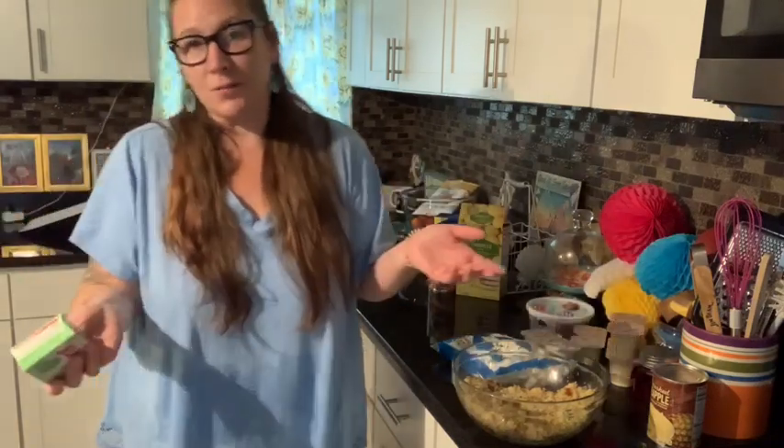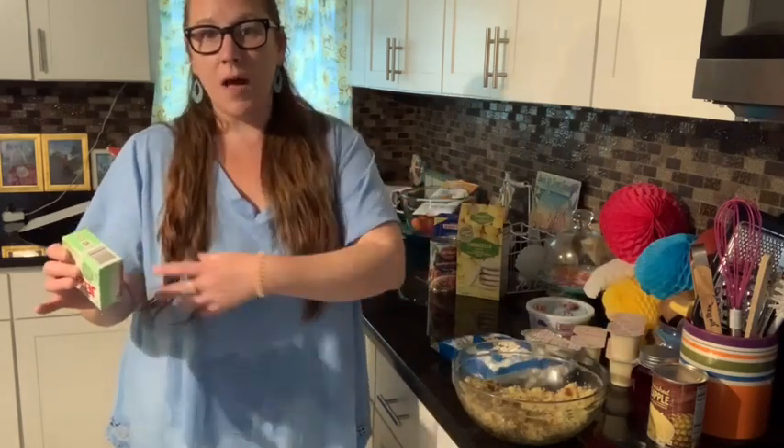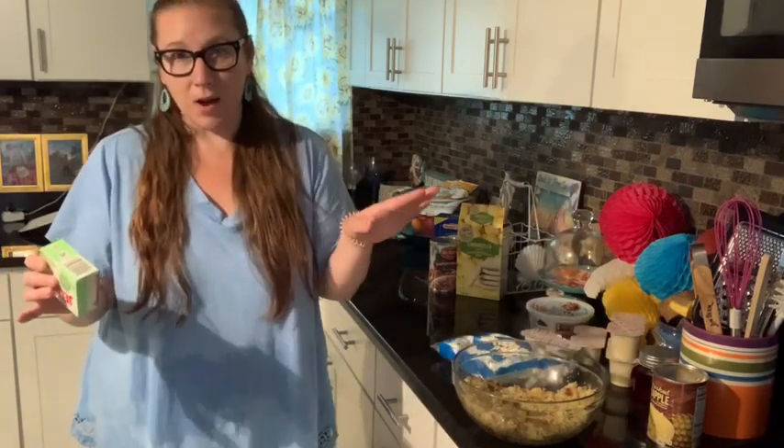I like to decorate cupcakes, and even that I don't do with any fancy tips or anything like that, even though I do have all of those little gadgets that normally frost a cupcake.